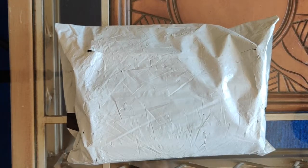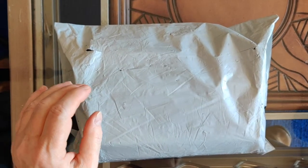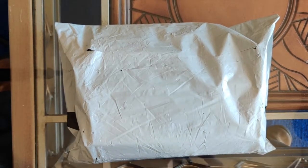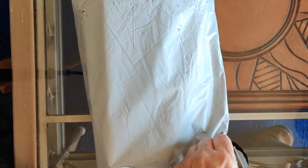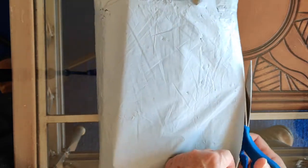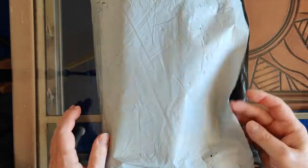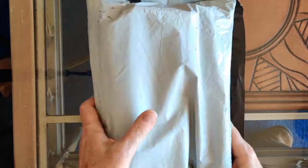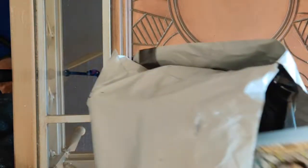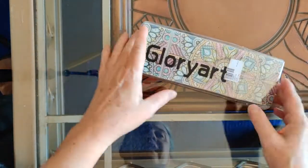Hello everyone, it's Rose and I'm back with another unboxing. This time I'm unboxing something a little different — it is a pencil box. I got five of these from Peggy Buy. I ordered them on October 15th, they were shipped on October 19th, and they arrived in my hot little hands on November 14th.